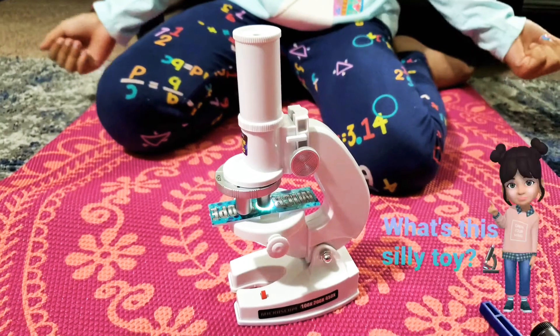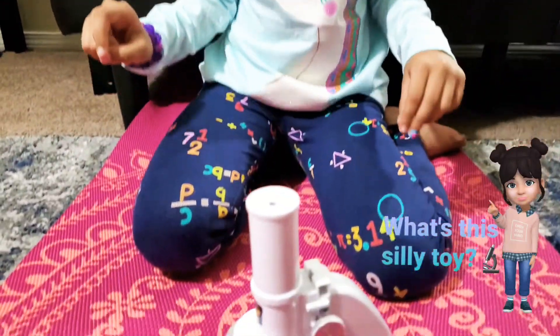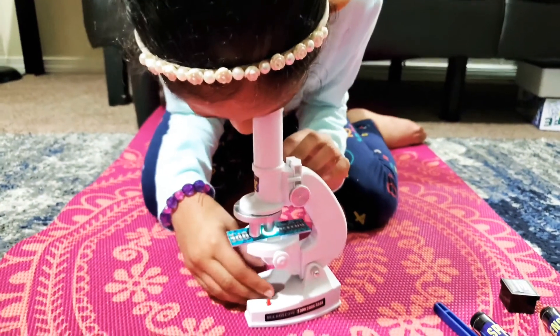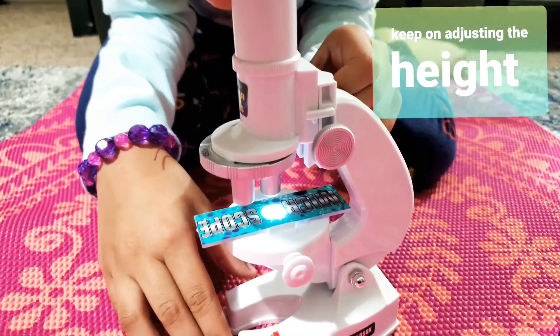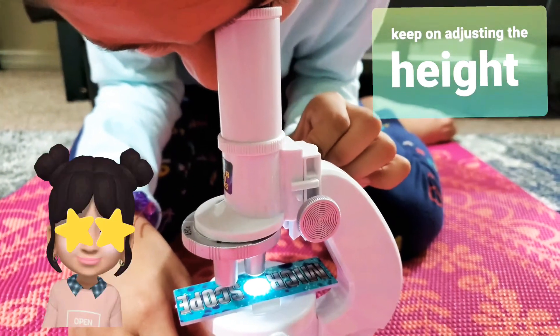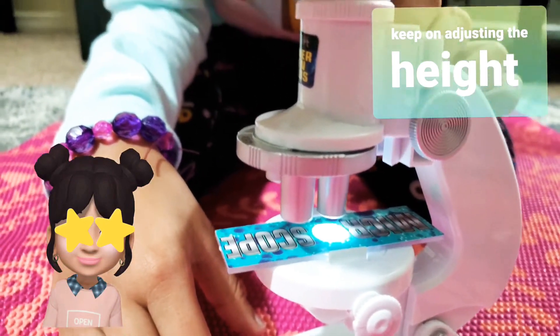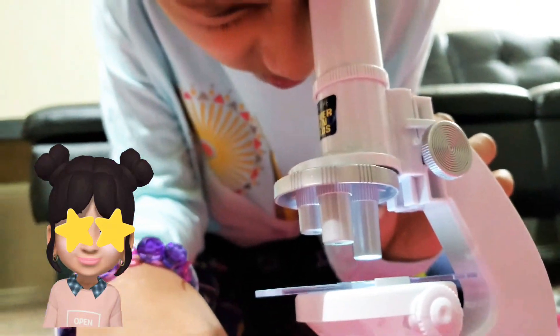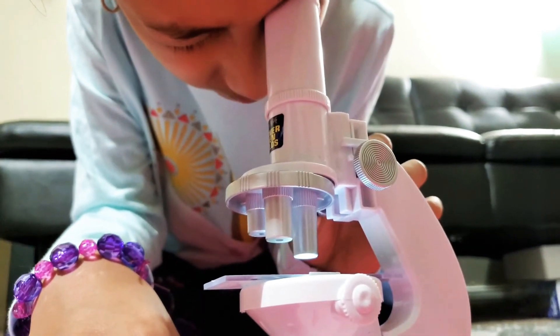The important thing is to adjust the heights. Let me quickly look. Oh, I can see it! It's like yellow — kind of hairs, it's almost like hair. Yeah, this is so cool. Oh my goodness, that is a lot of hair! That was so cool, it's almost like a zoom in.